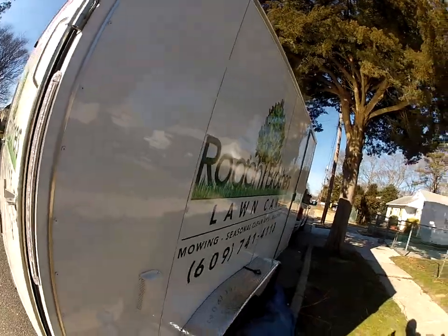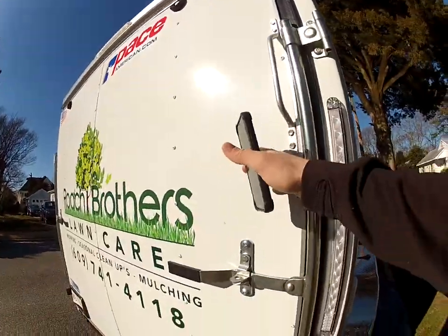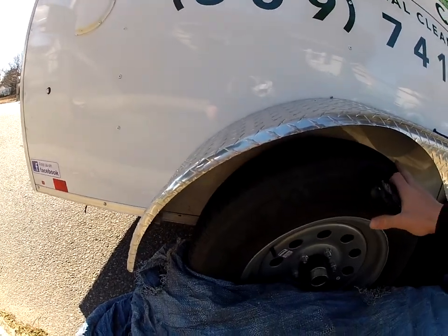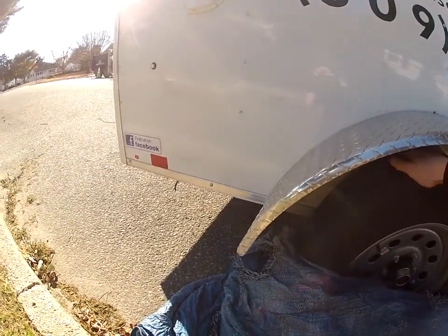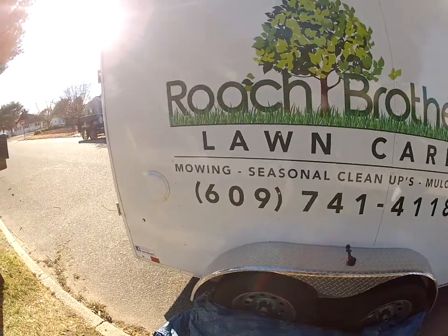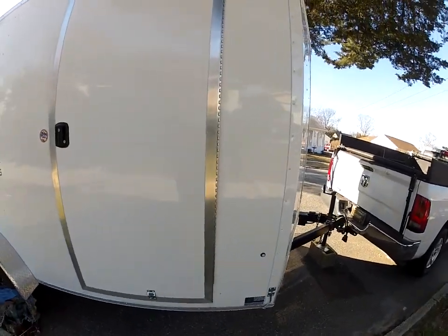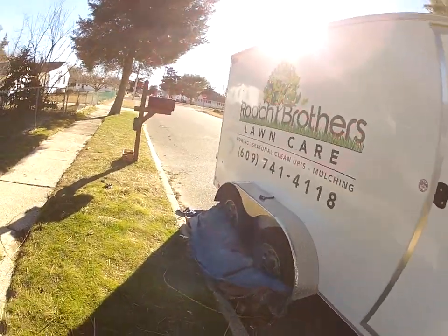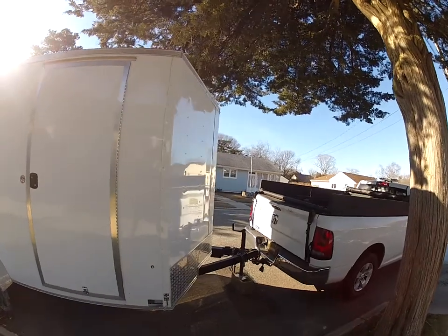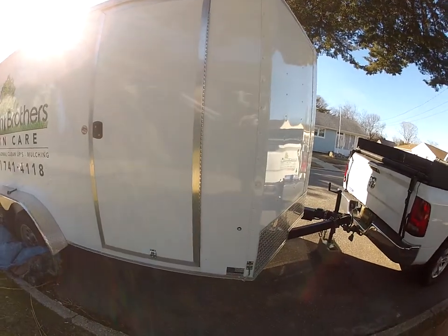This is a Pace American trailer. We've always run Wells Cargo and they've been great, but Pace has been great too. This is the Outback version which has a little more tread on the tires — pretty sweet. It also has vents on both sides. I undercoat everything when we get it because a lot of these trailers are made cheap with the paint nowadays. It has a 2-5/16 coupler.